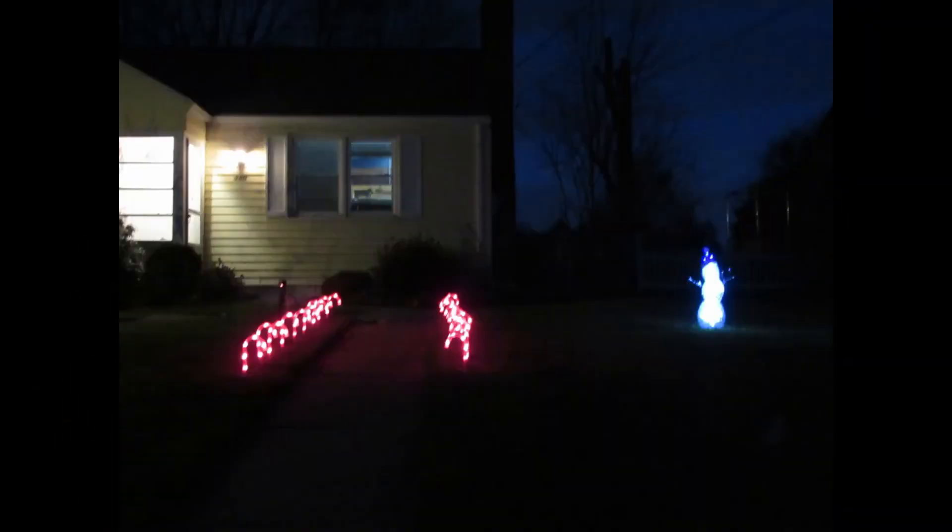Now it is dark so you can see it better, but it's raining so I can't go outside. Look at the little candy canes and the snowman over there! Aren't they so cute? Really adorable. If it doesn't rain tomorrow night I'll actually show you the way it looks from the road. Okay, this is the outside view in the front.